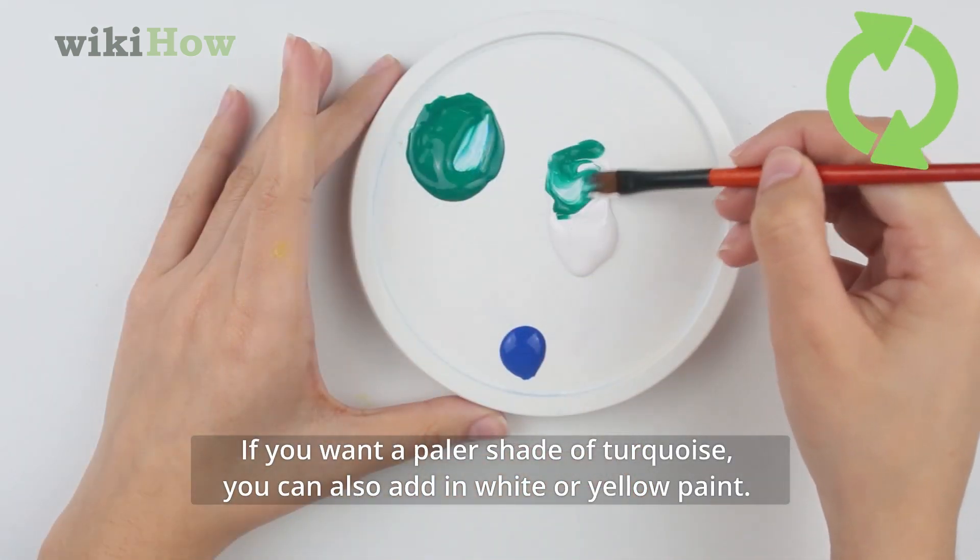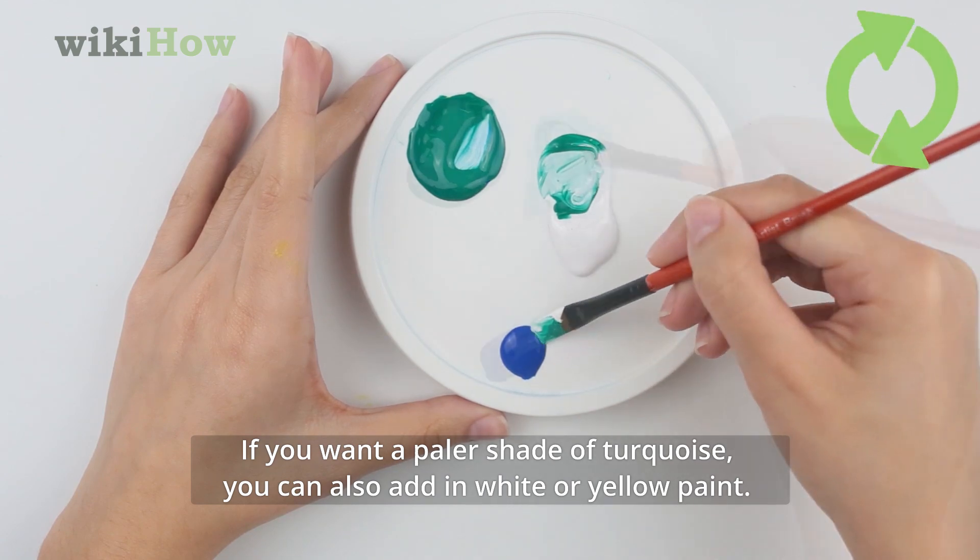If you want a paler shade of turquoise, you can also add in white or yellow paint.